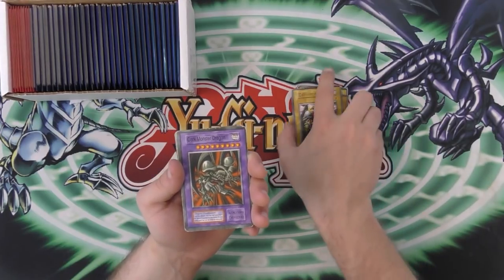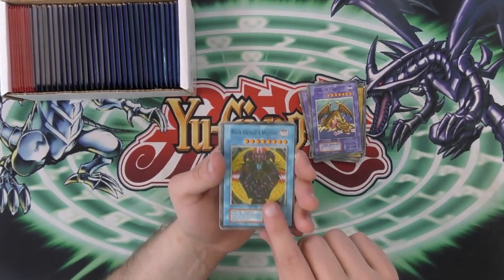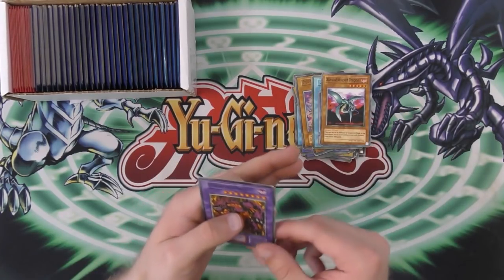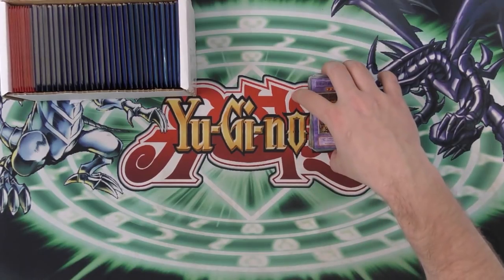That's called — that's supposed to be Summon Skull. But it's gonna be very interesting trying to play with these fake cards. Dark Carousel's Magician. Eight Head Dragon. Another Eight Head Dragon. Another Jewelry. Special Shaped Dragon. Meteorite — it's supposed to be Meteor Burst Black Dragon or whatever it's supposed to be.